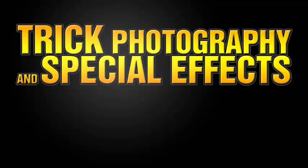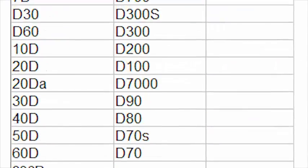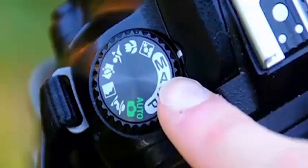In trick photography and special effects, you want to focus more on the creative and artistic ideas and less about the gear. The gear is just a tool. A good photographer will know how to use the basic fundamental principles of photography to take a good image with any camera. All DSLRs have a manual mode, and that is what I'm going to be showing you how to use in this course to create artistic images.